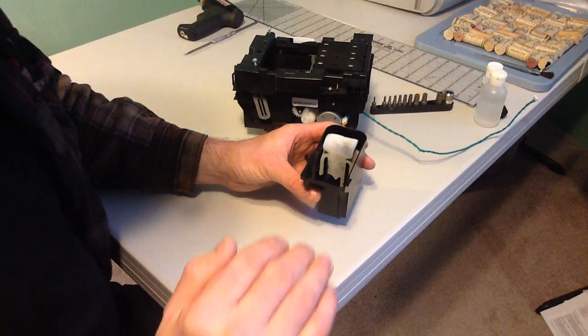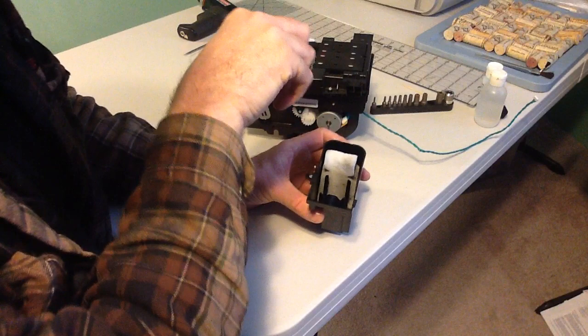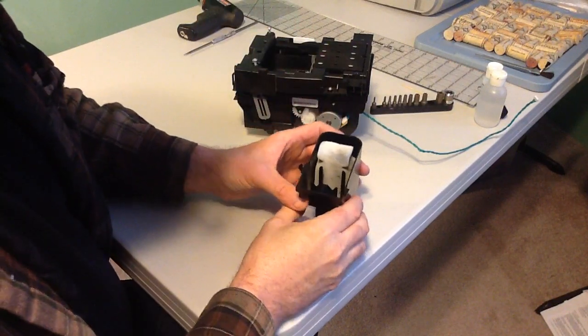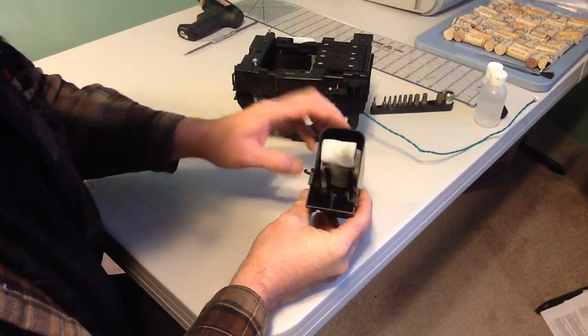The inkjet printheads, when they run to the end of the carriage, actually spray a little bit of ink to basically clear their ports out. That residue lands on this sponge and into this little cup assembly.